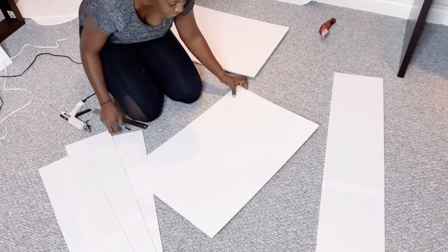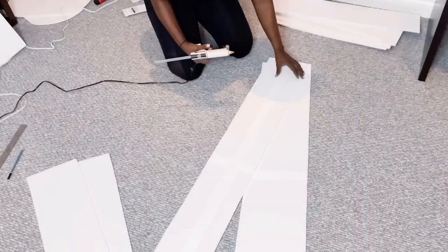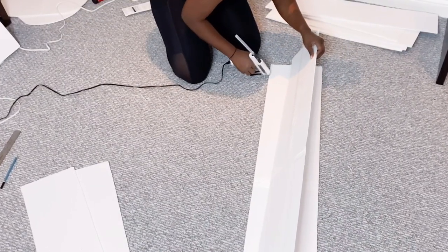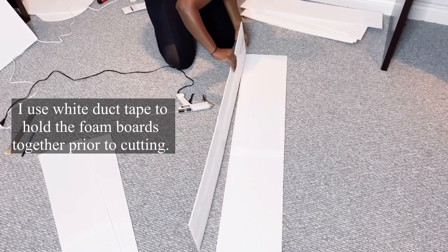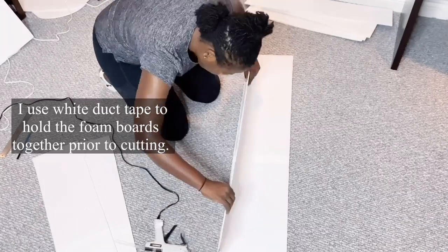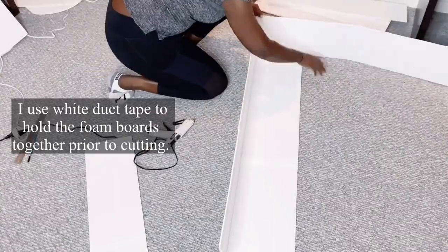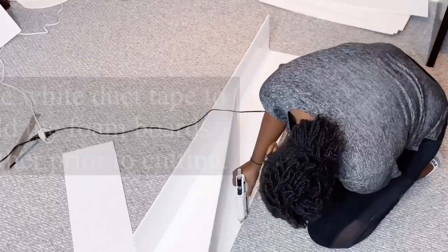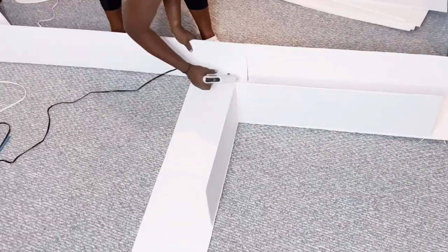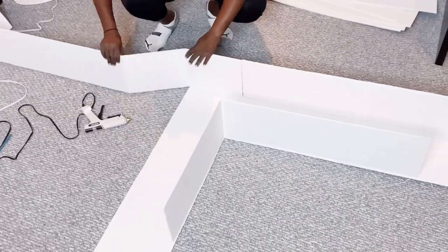One of the questions I got a lot was the kind of tape I used on the foam boards. I actually used duct tape, which I got from Dollar Tree. You can also find it at Walmart and other hardware stores. You want to get white duct tape for obvious reasons — the foam boards are white. And if you intend to use black foam boards, you may want to use black duct tape. It just makes common sense.